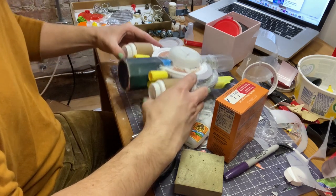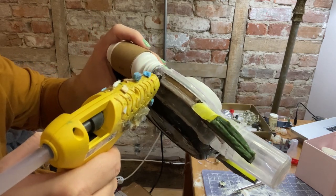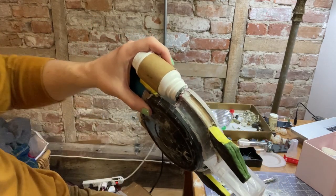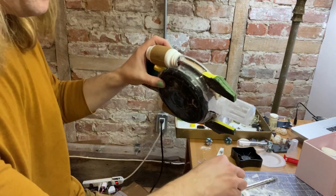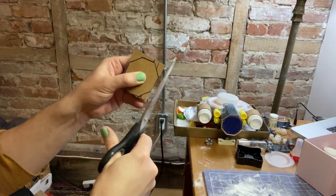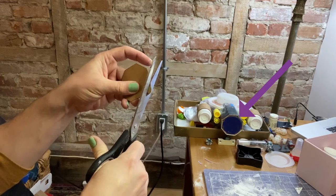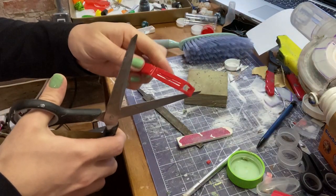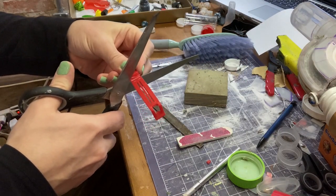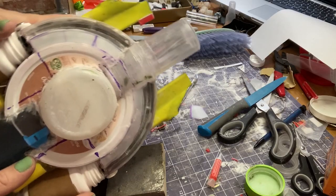So it's time to add some more details. I took apart some old headphones for this project — here I'm using the bud part as some engine-y detail. Now I'm making an octagon with some cardboard to cover the ugly side of the butt. And here you can watch me sacrifice this chip clip to the crafting gods — I used a bunch of these broken pieces as surface details throughout this build.